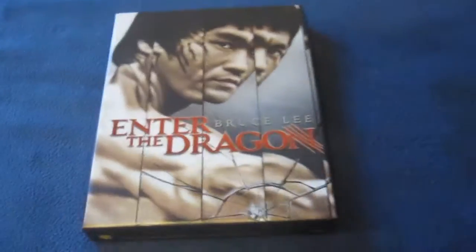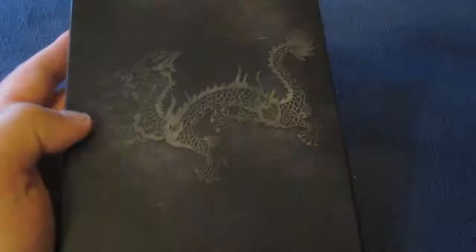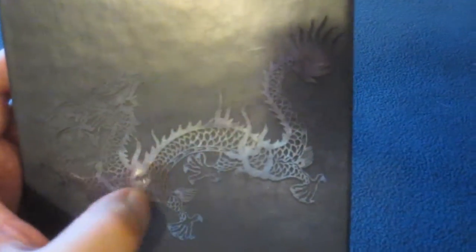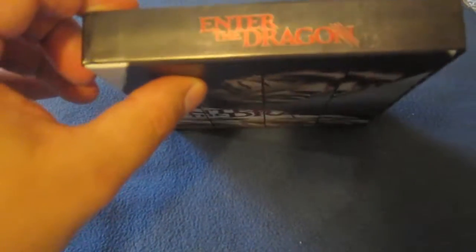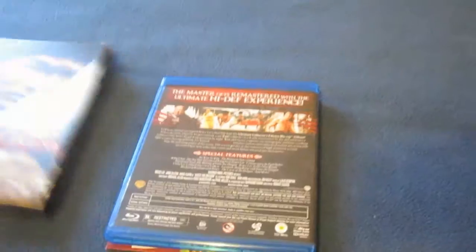Here's the nice box it comes in. The spine says Enter the Dragon, and there's the back with a really nice dragon design — it has a glossy feel and kind of blends into the background. There's the Blu-ray and some of the extra goodies. Here's the top and bottom. It just slides right out, and there's the inside of the slip case.